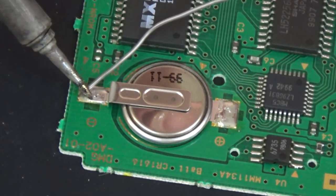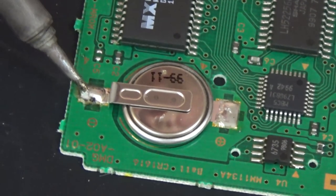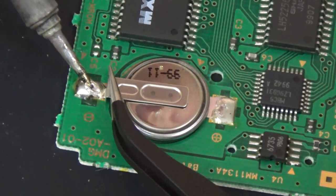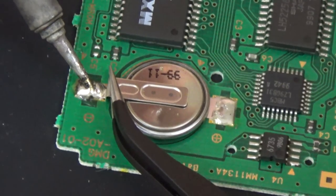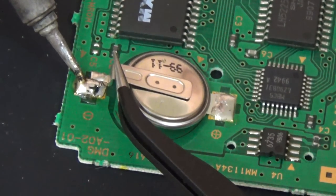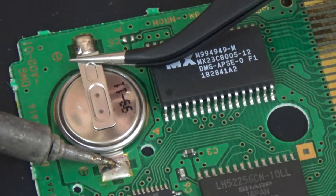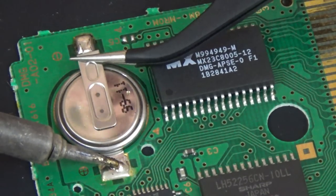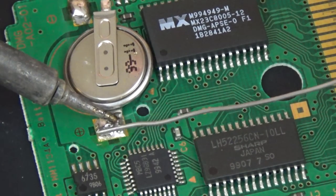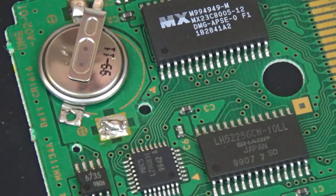I begin by adding a little solder to the contacts holding the battery to the board. This allows my soldering iron to better transfer heat to the solder already on the contacts. Then I use my tweezers to pull up on the tab while the solder is melted. After the first tab is up, let's do the same thing to the other tab. Nintendo's solder is unusually resilient, much more so than the solder that you can buy off the shelf at your local hobby shop. As you see here, merely adding solder to the remaining battery contacts so heat could transfer better was all that was needed to release the battery.